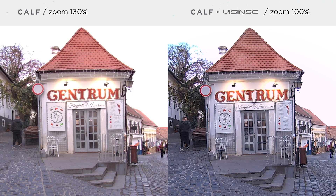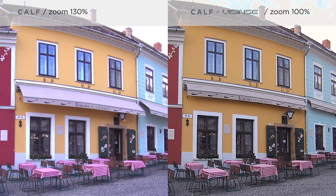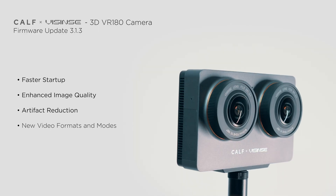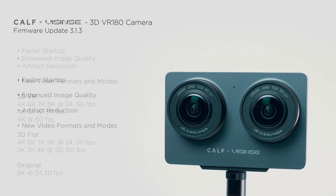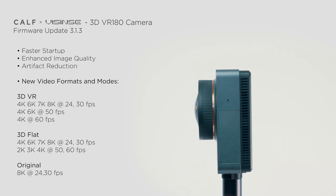Finally, here's a zoomed-in view at 100% showcasing the level of detail you can expect with the updated camera compared to the first generation CalV. This comparison was made in 3DVR 180 mode, but of course both cameras offer additional recording options. CalV has reverted to video formats similar to those used in their first generation camera, allowing us to shoot in both 3DVR 180 and flat 3D modes.